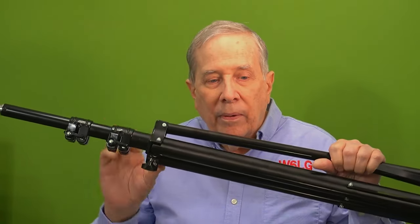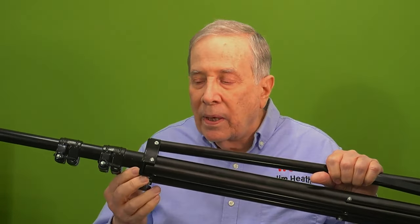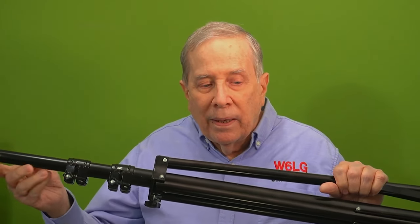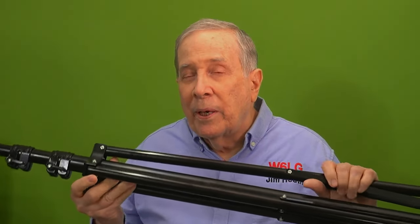It's all metal. This bracket that holds the legs is metal. This clamp bracket is metal. This is metal. Each of these tubes — they're steel. And if I could find this in aluminum, it would be a better device for me.